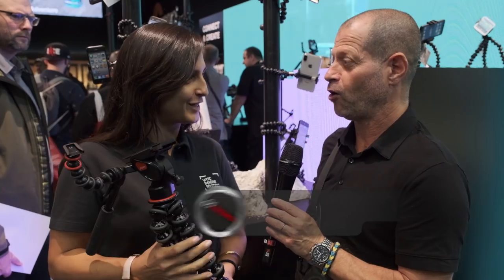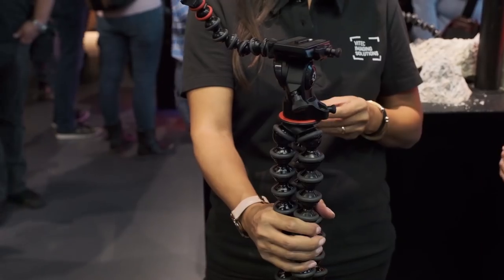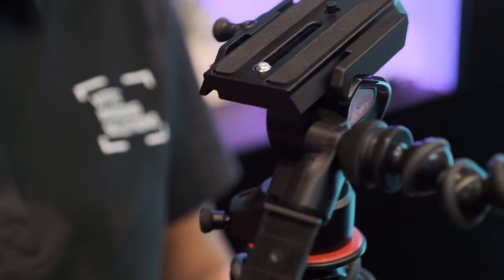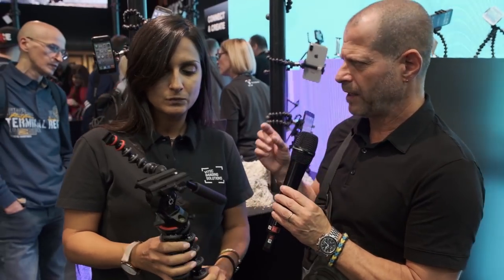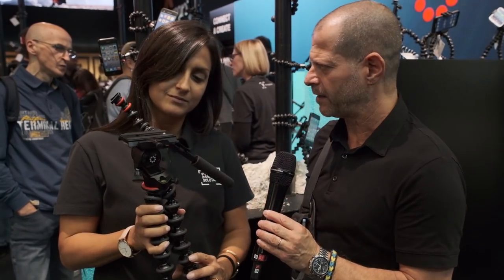Gorillapod Video Pro. What is the Pro feature here? The Pro feature here is the head. The head is a full fluid head — it has a fluid cartridge on pan and tilt and a long plate, so you can shoot video very, very smoothly. This is a real fluid head — a small compact fluid head.